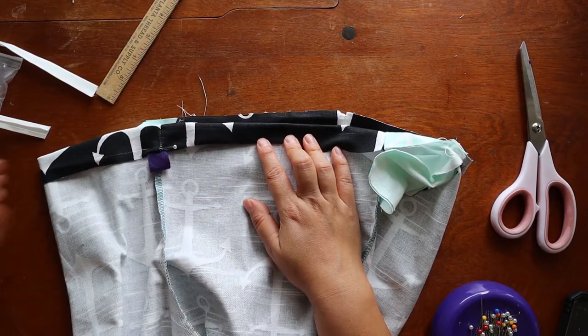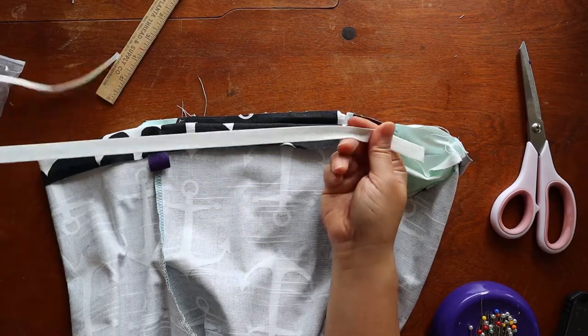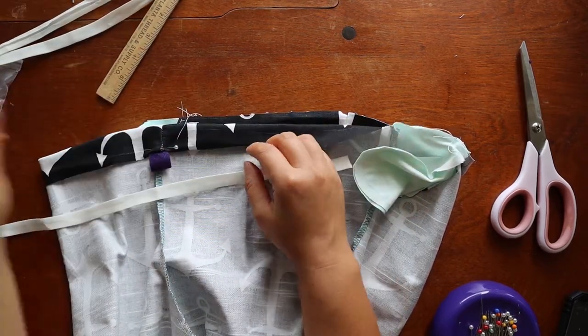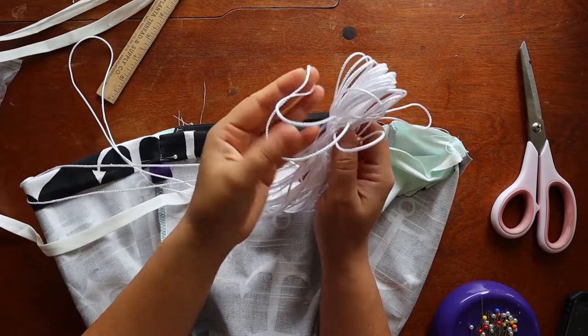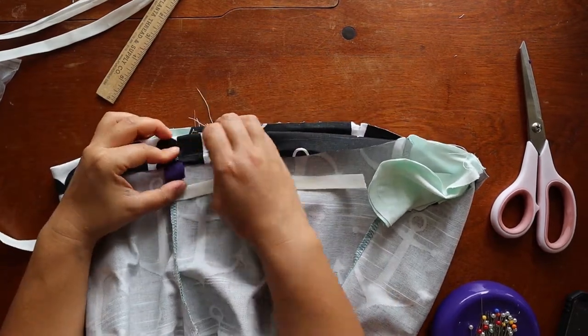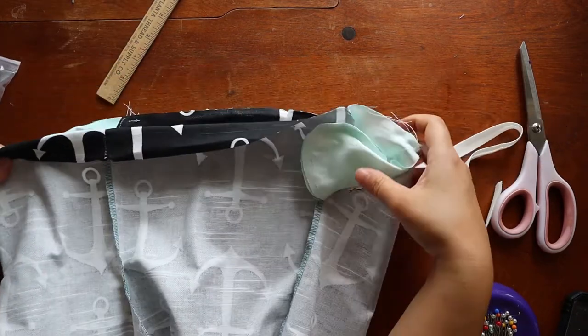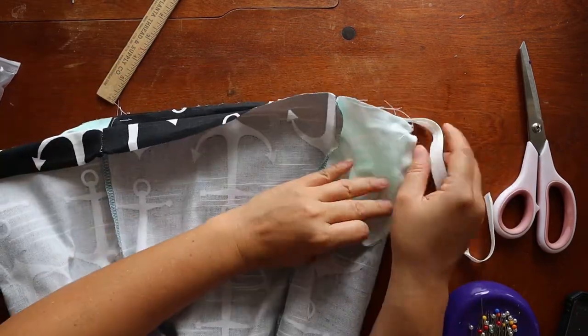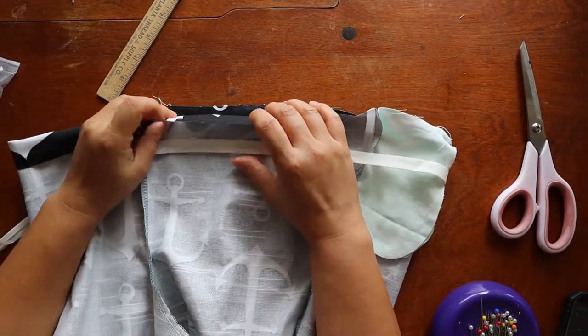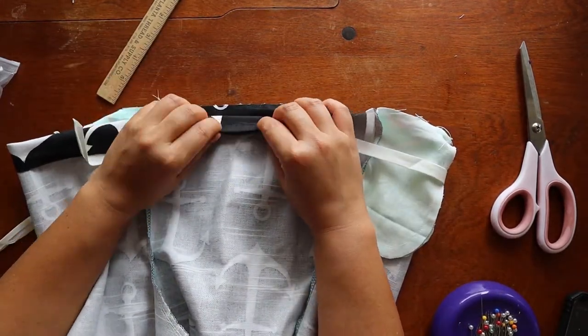Or you can do my little hack, which is you get a ribbon that's thinner — this is half an inch wide — or you can get cord if you have thin elastic. I wouldn't recommend thin elastic for the waistband, but you do you. This is wider than the diameter, I hope. We're going to wrap it around so it's actually sitting in the case, and you're going to use that to pull it through. I think it's pretty fun.